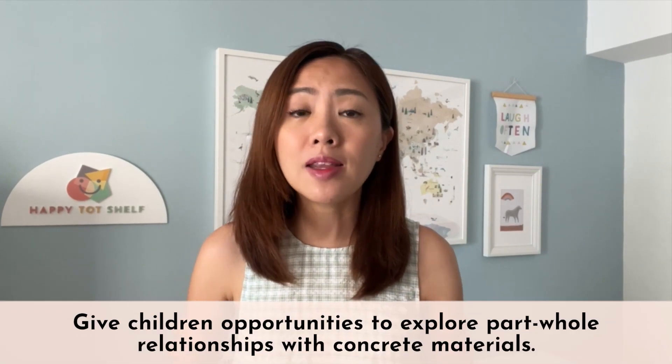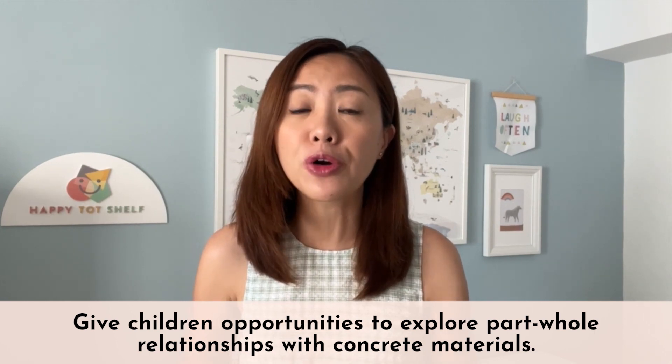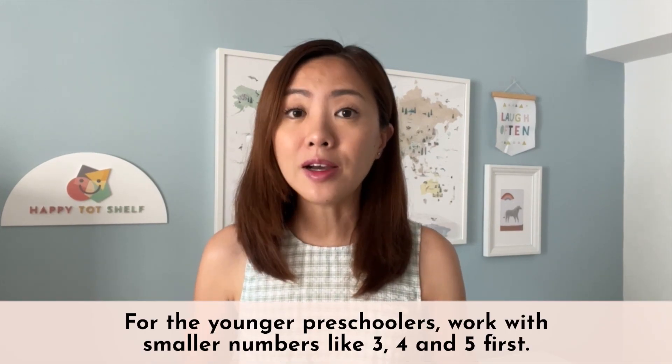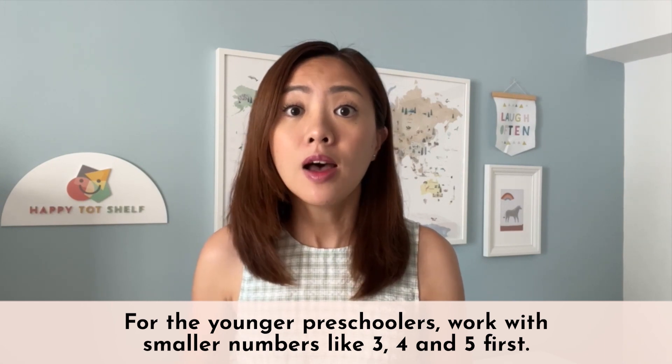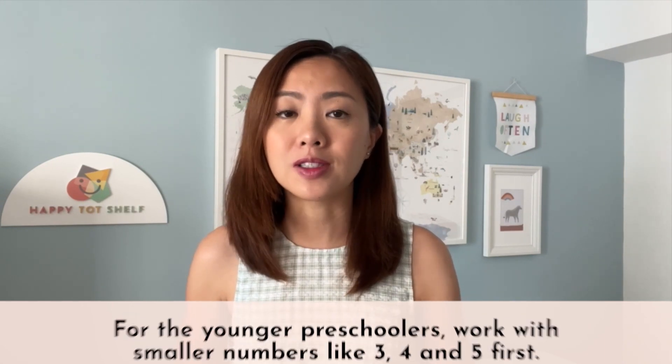To teach parts-whole relationship to your children, give them plenty of opportunities to explore this concept with concrete materials. For younger preschoolers under four years old, we want to work with smaller numbers like three, four, and five first. Now I'm going to share a simple activity that you can try at home with your children to introduce part-whole relationship to them.